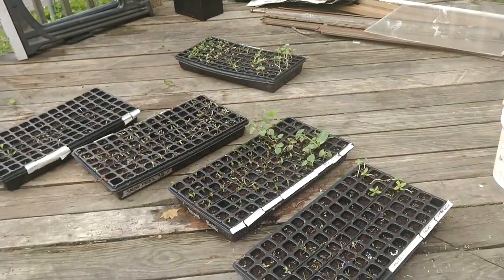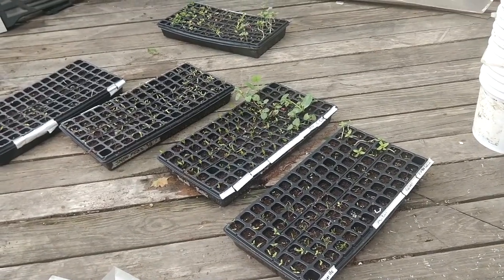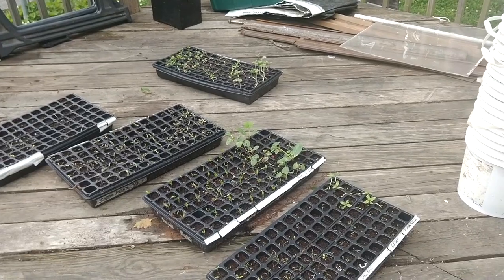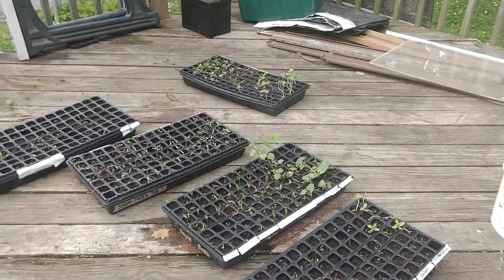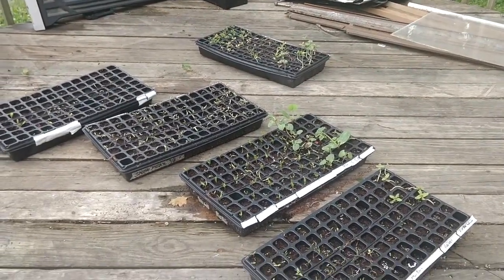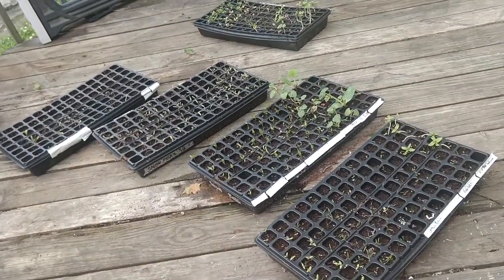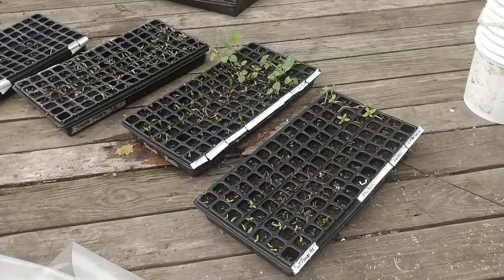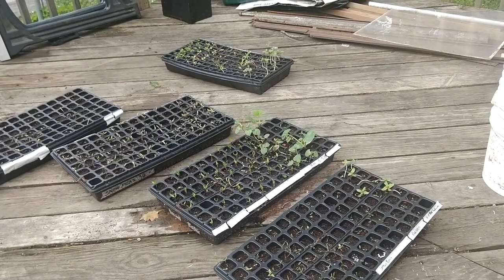I germinated a whole bunch of different stuff. You take the seeds, put them in a wet paper towel, put them in a ziploc bag, and five to eight days later they root and germinate.